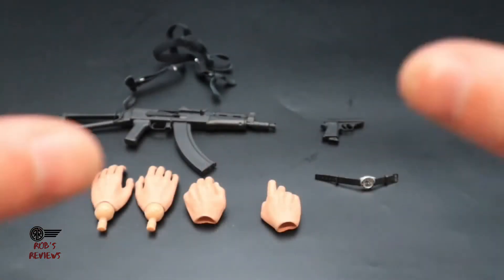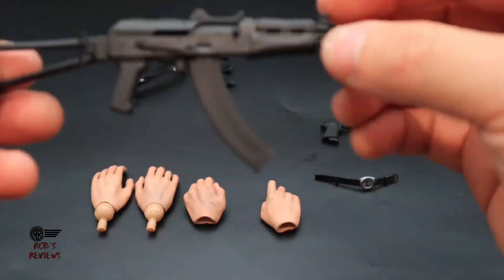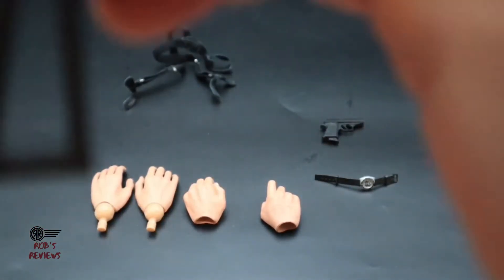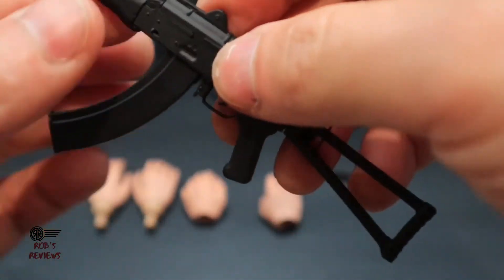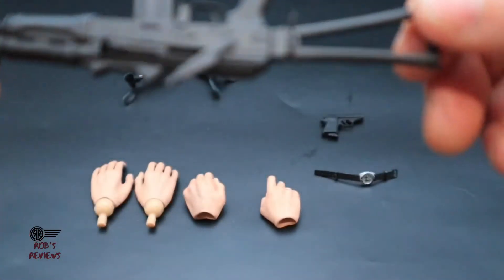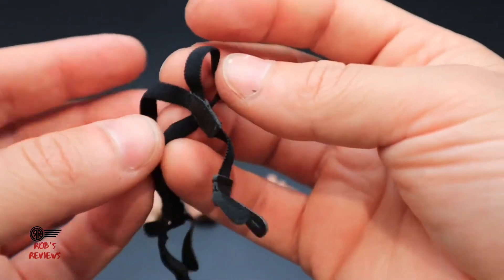Here are all the accessories that Bond comes with. A real big bummer is he doesn't come with a stand — I feel every 1/6 scale figure should compulsorily come with one. Starting with the machine gun: it's not too bad, fairly light, but does feel a little flimsy in some areas. The magazine pops out and you can see a couple of bullets inside. The back part swivels around. He also gets a strap that attaches to the machine gun, though it does feel a little flimsy.